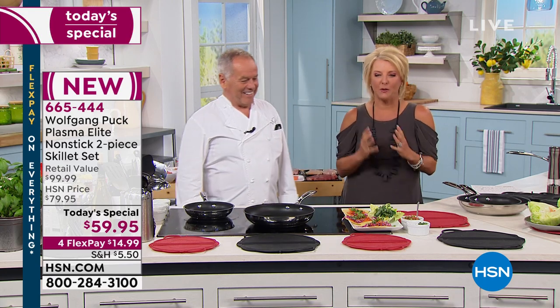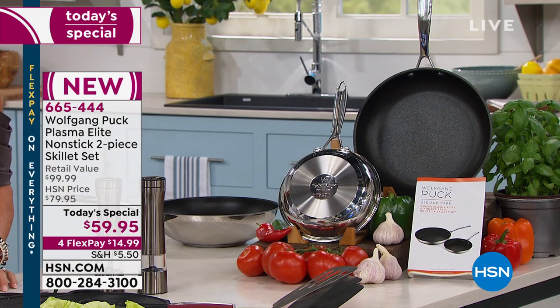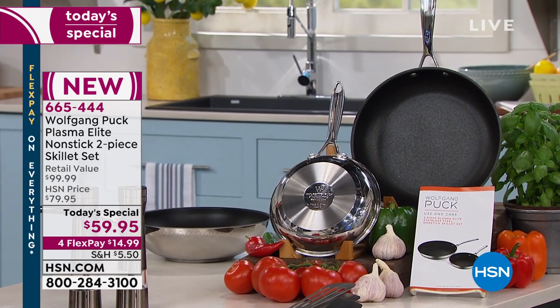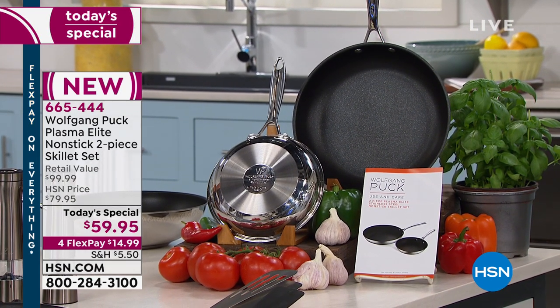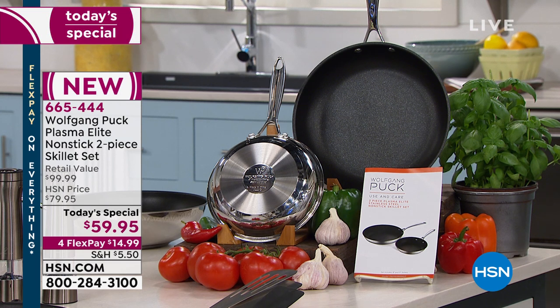The good news is we're launching a brand new cookware line from Chef Wolfgang Puck. For the very first time in 20 years at HSN, Chef Wolfgang Puck is introducing his brand new Plasma Elite nonstick cookware line. It's everything we love about his exceptional stainless steel, but now finished with a hard-as-nails exclusive European nonstick that is absolutely sensational and exceptional.